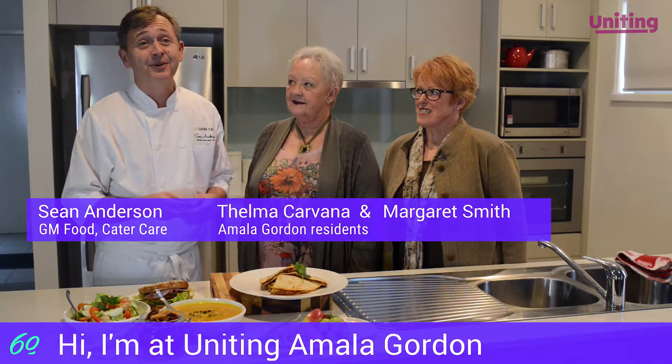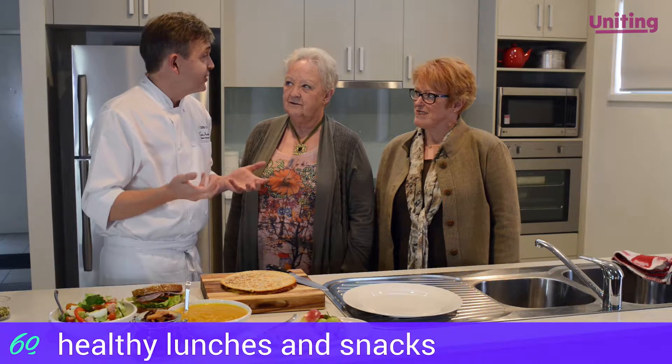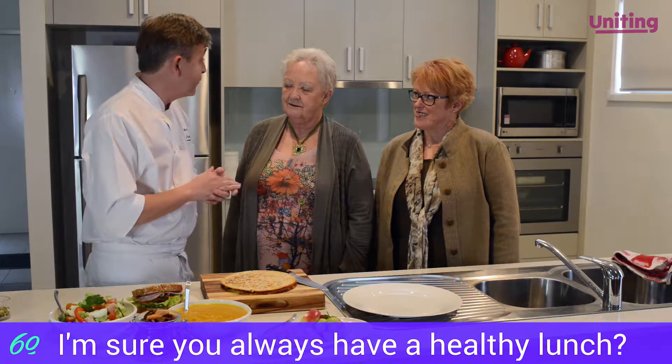Hi, I'm at Uniting — Amala Gordon — and I'm here with Thelma and Margaret. We're here to talk about healthy lunches and snacks. Now I'm sure a healthy lunch is something you both have every day.